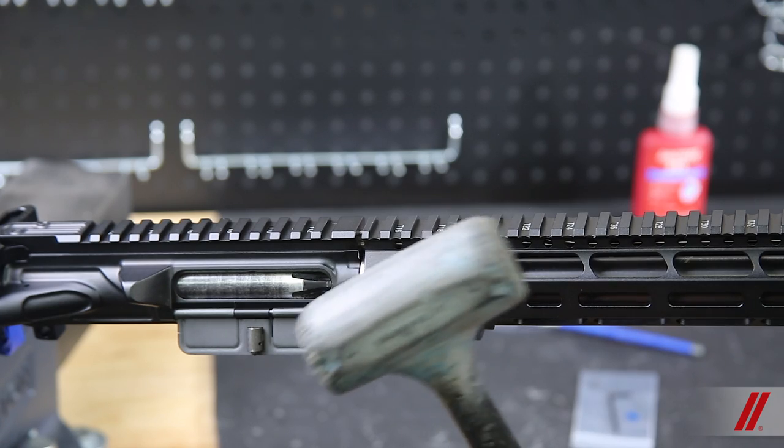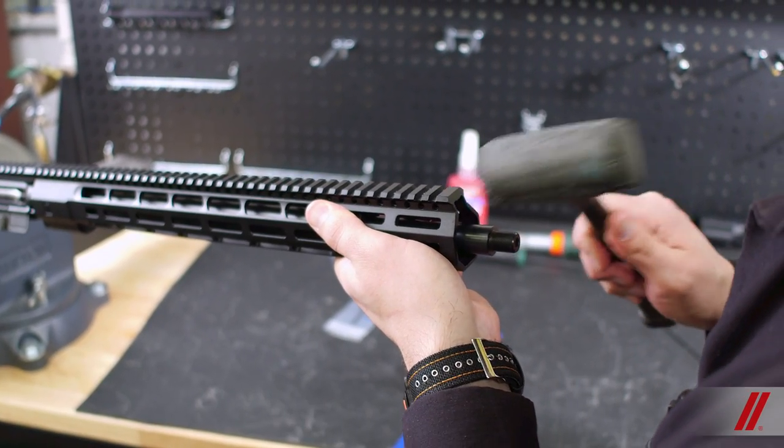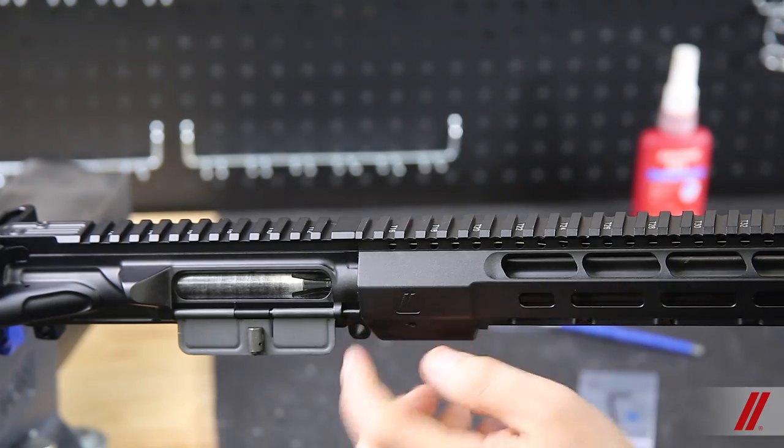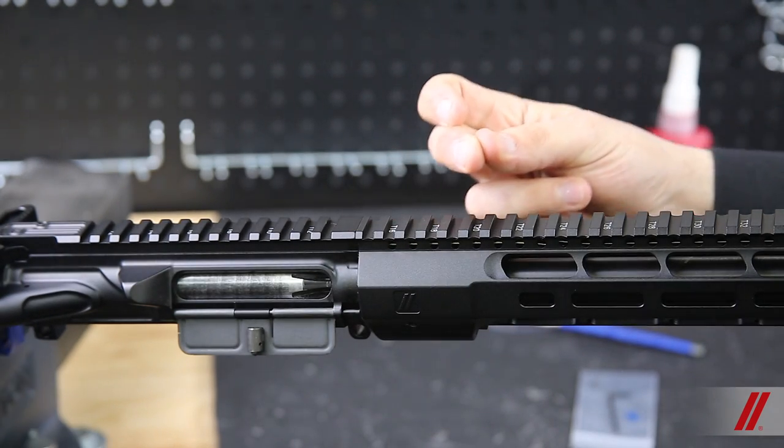Next, you'll take a rubber mallet or soft-faced hammer and tap the end of the handguard to ensure it sets tightly on the pin and the receiver. There should be no space left between the two parts.